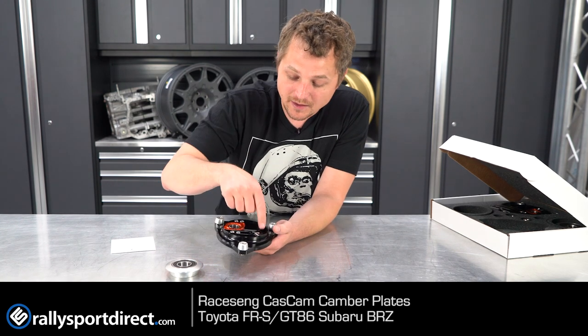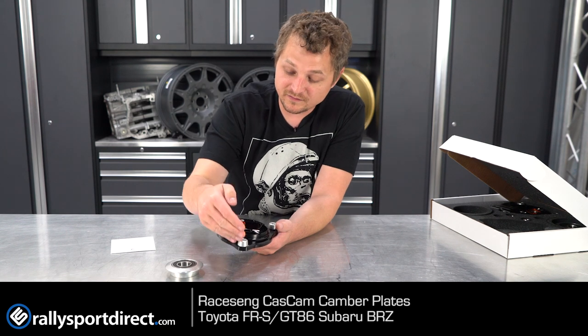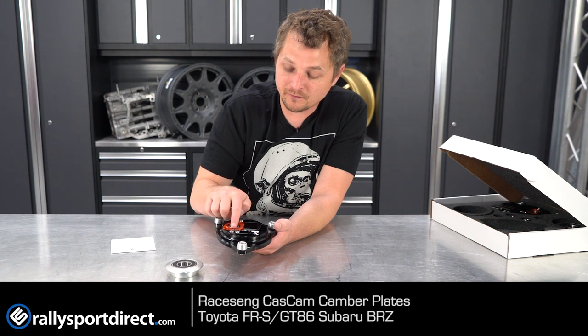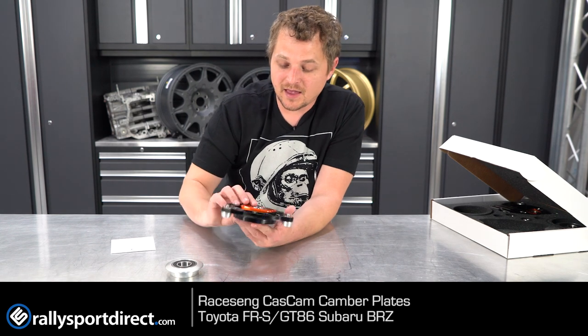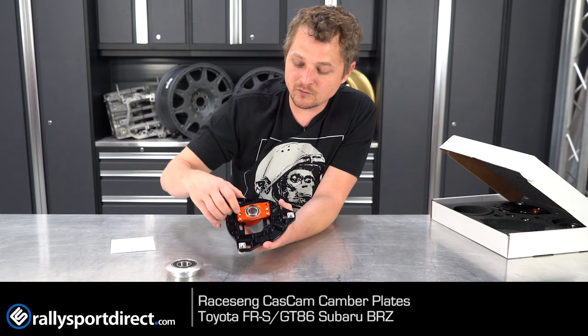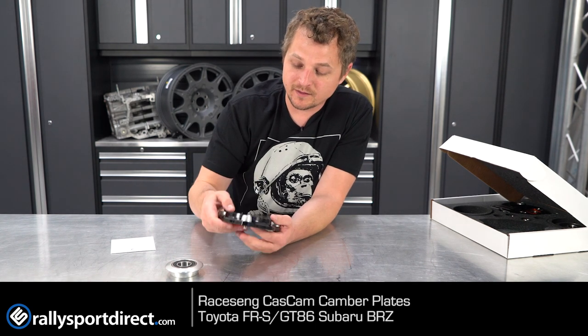And then the top of this thing, all the recesses there — I love the contrasting colors between the silver, the orange, and then the black. And then of course you have their logo cut out. They're very clear adjustment marks as far as where you want to be on that setting, and just absolutely stunning all around. And they even give you more in case you do want to max out the other way or go ahead and set it up in the center.